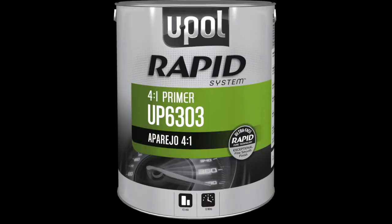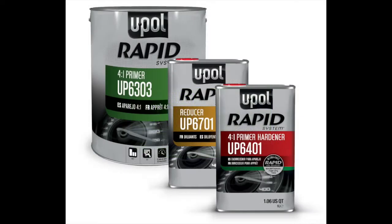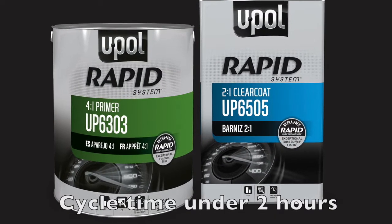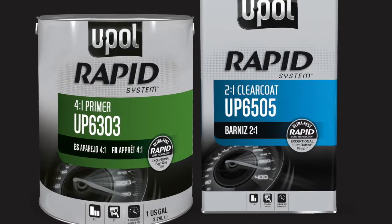Rapid Primer is a high solids 4-to-1 DTM primer that comes as a kit which includes primer, hardener, and reducer. When used in combination with Rapid Clear, air dry cycle time is reduced from 8 to 10 hours for standard 4-to-1 primers and clears to just under 2 hours with the Rapid system.